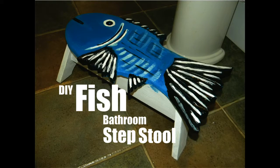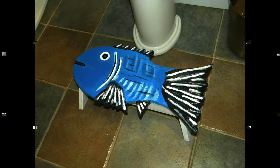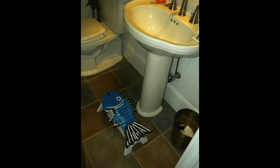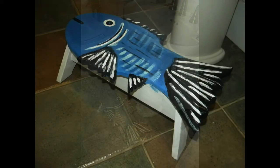Welcome to DIYEasyCrafts.com. How to make your own nautical fish shaped bathroom step stool. These nautical step stools are perfect for toddlers who are usually unable to quite reach the sink, and they add a real nice nautical touch to any waterfront or nautical themed home.